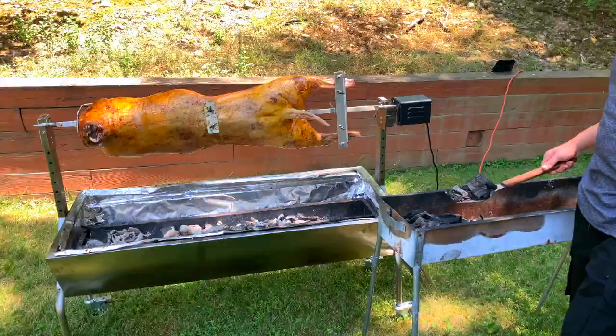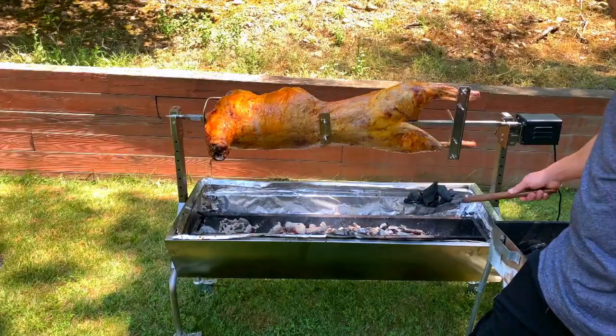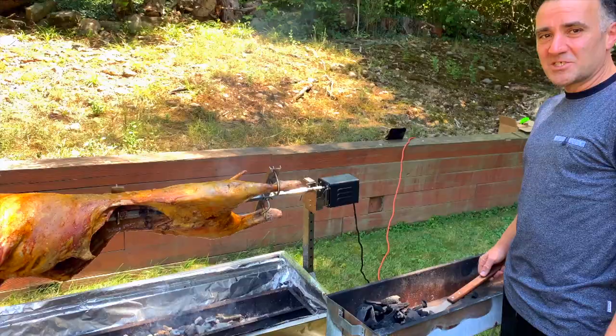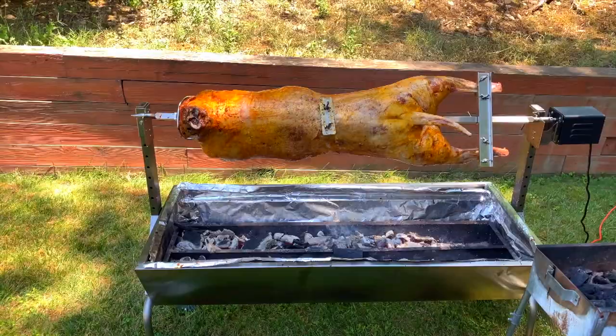You guys want to hear something funny? My nephew just came over — one of our guests. He saw the lamb and said to his mother, 'Wow, what a big chicken!' He thought it was a chicken! I thought I'd share that with you. So we're adding a little more charcoal — so far so good, it smells amazing.